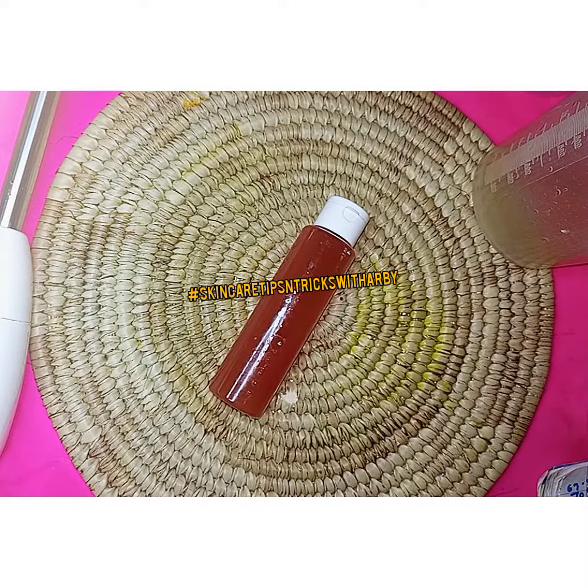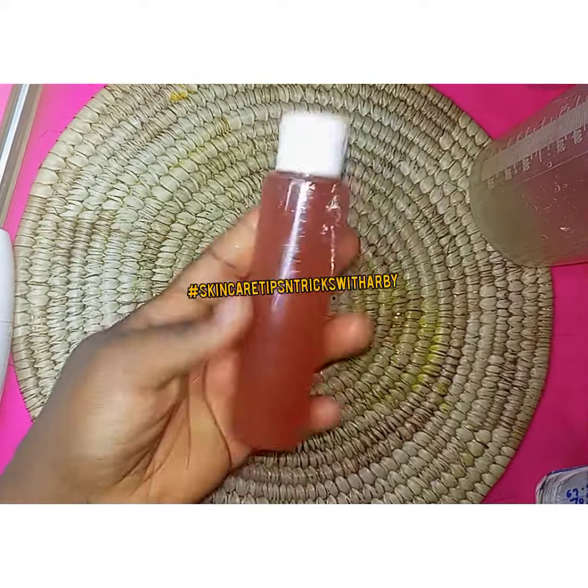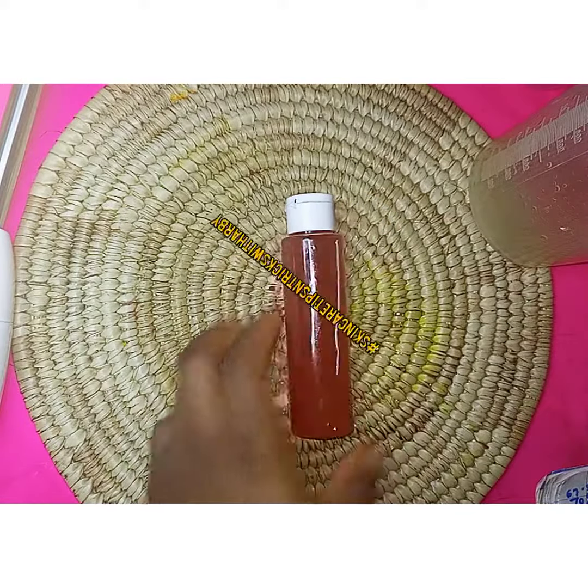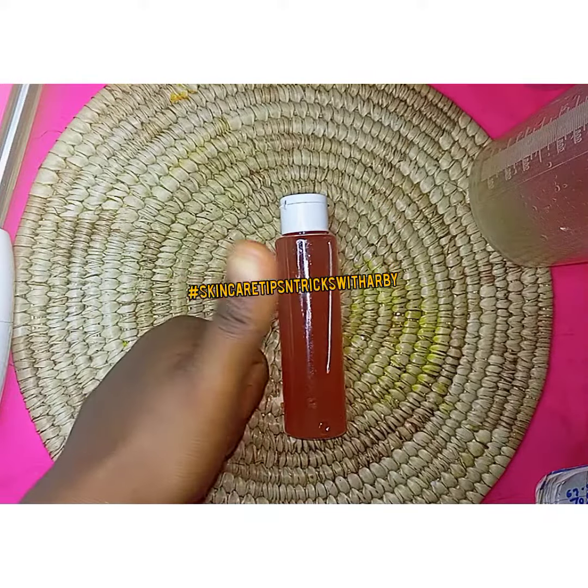This is our finished product and it looks yum — or am I the only one? It's a very good hydrator. You can apply it on your hair as well, and majorly on your face to brighten up your face. Thank you guys, love ya!